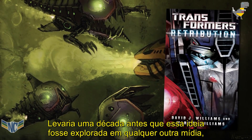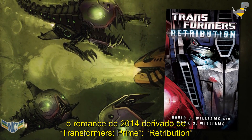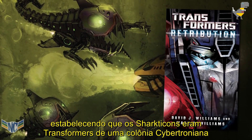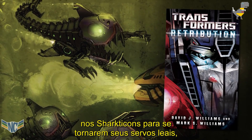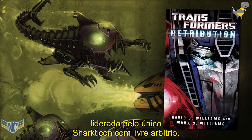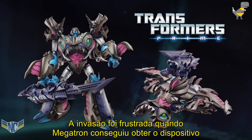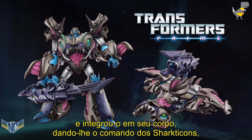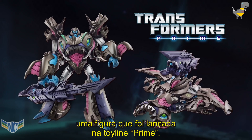It would be a decade before this idea would be explored in any other media, but eventually the 2014 Transformers Prime tie-in novel Retribution dived more deeply into this new modern origin, establishing that the Sharkticons were Transformers from a Cybertronian colony on the ocean planet of Aquatron. When Aquatron was invaded by the Quintessons, they brainwashed the Sharkticons into their loyal servants, turning them into an army used to launch an attack on Cybertron, led by the one Sharkticon with free will — the great general Tyrannicon. The invasion was thwarted when Megatron obtained the device the Quintessons were using to control their army, an artificial Sharkticon Matrix, and integrated it into his body, giving him command of the Sharkticons and transforming him into a Sharkticon-like form, a figure of which was released in the Prime toyline.